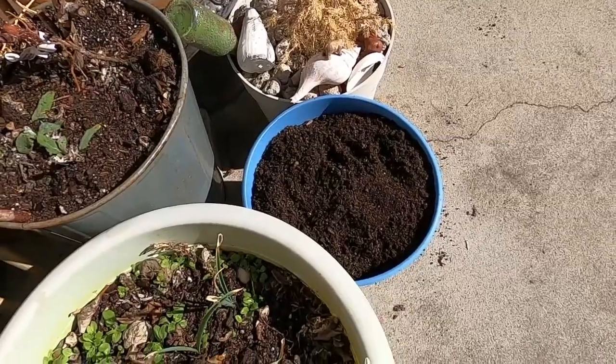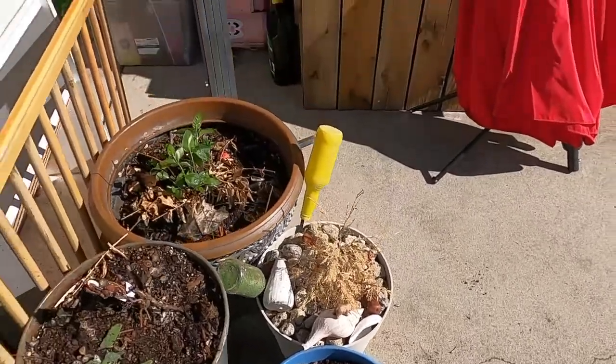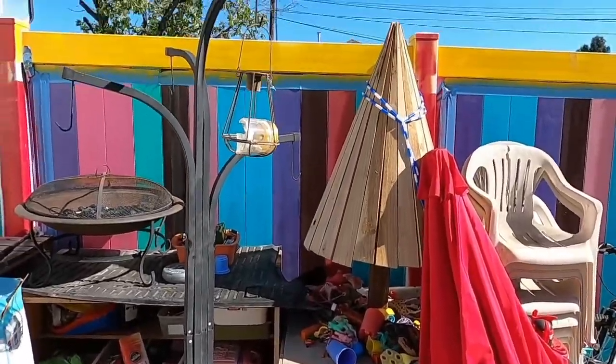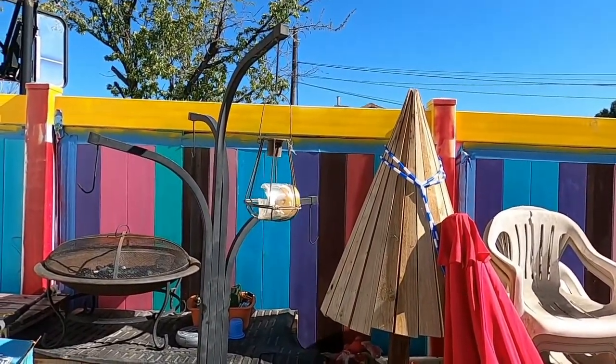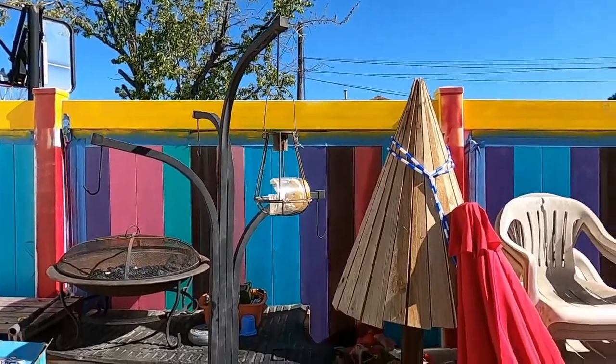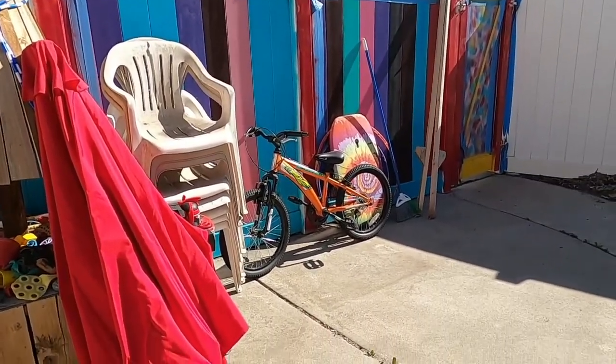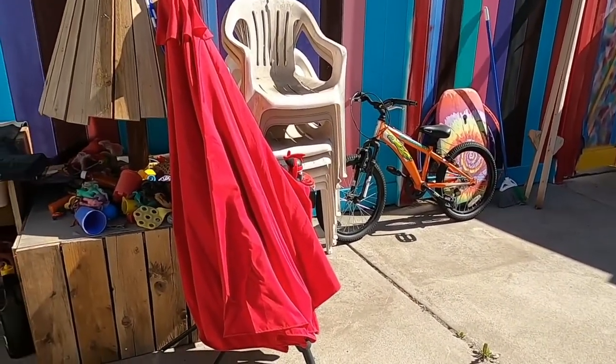I added some fresh potting soil to that pot that we found in the dumpsters. I've also moved the curbside plant thing over here. I'm just moving it around until I figure out where I want it to go. I've tidied up the kids' toy area — it's a million times better than what it was.